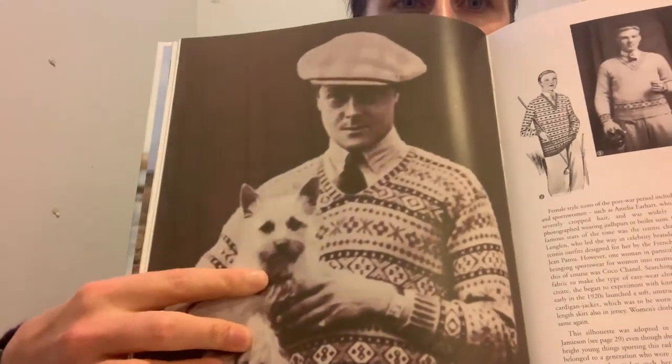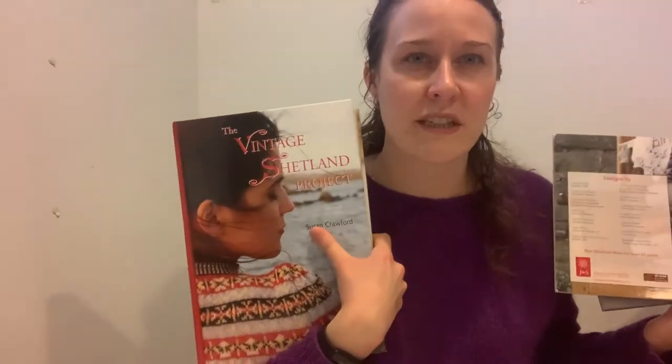Her husband is a programmer and he made a computer program where she can input stitch counts for each color per row and it generates a chart — very cool. The book includes chapters on pattern appropriation, the International Wool Secretariat, Ethel Henry as an innovator and rule breaker, and the story of rayon. People used to knit with rayon a lot. You can get The Vintage Shetland Project from a number of retailers — I got mine from the Woolly Thistle.